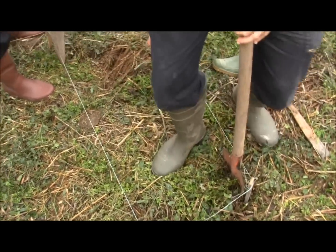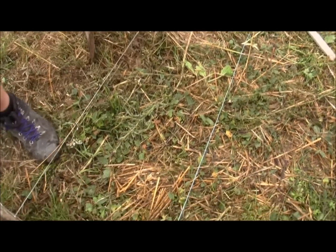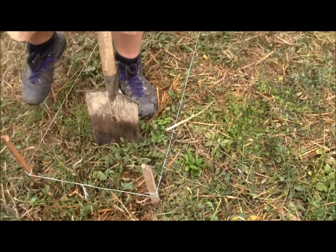Now we have the three sides cut here. We don't cut this one, but we do cut lines in it across, and you make the lines the width of a shovel — of a spade.